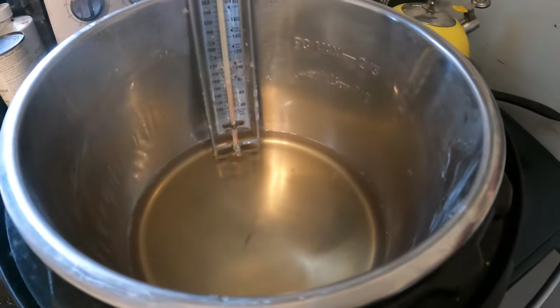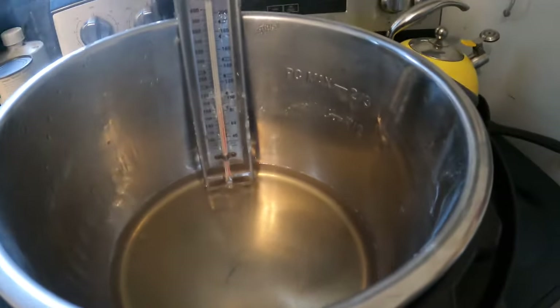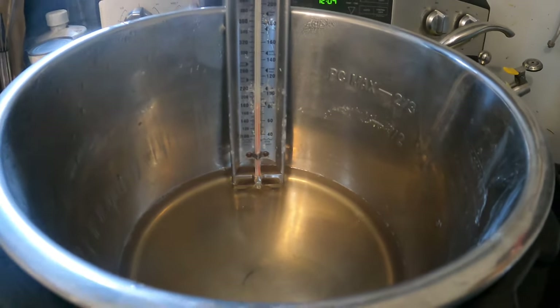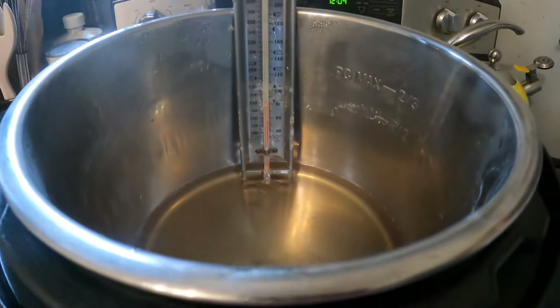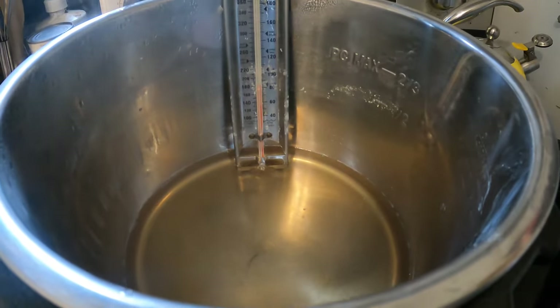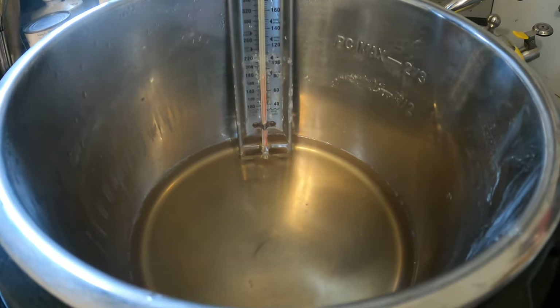Now that we've got next to nothing in the pot, I don't think I'm going to be able to actually read the temperature without going over. So I'm going to transfer this now to a small pot and just finish it off on the stove. But realistically, this took a long time for less than five gallons of sap.